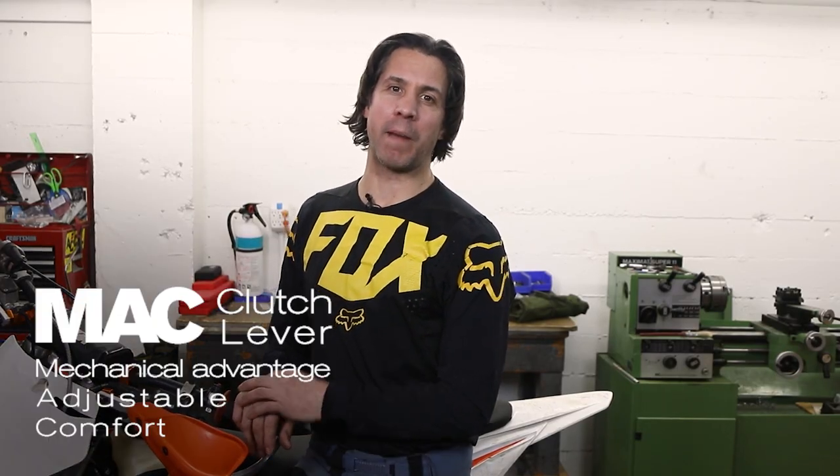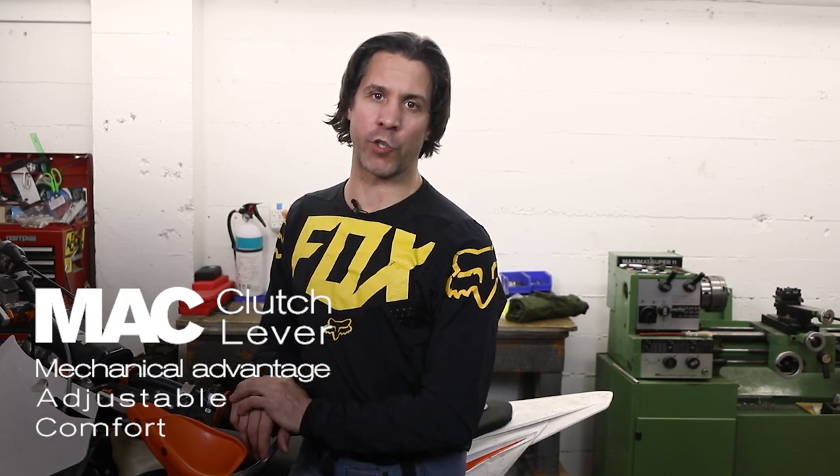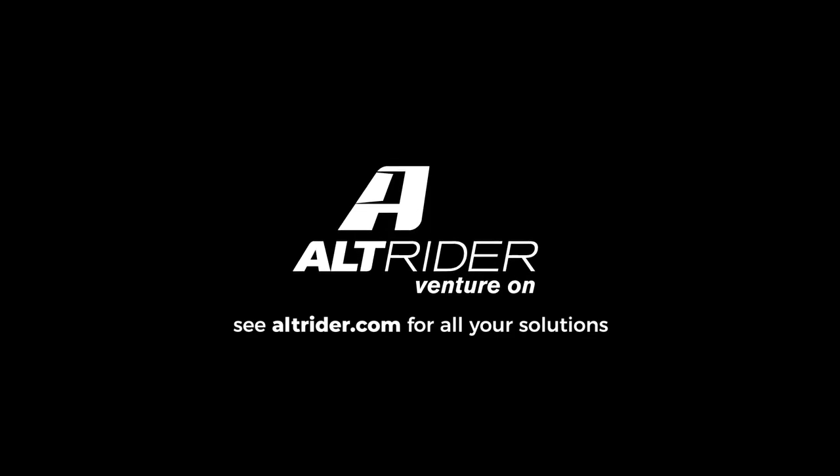If you're serious about improving your dirt bike riding skills, then give the Mack Clutch Lever from Alt Rider a try. We'll see you in the next one.